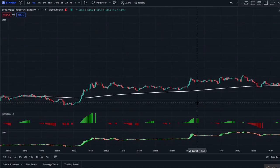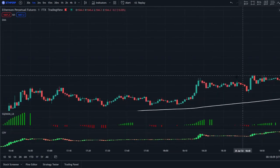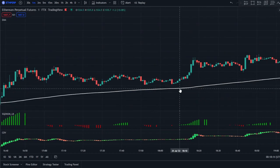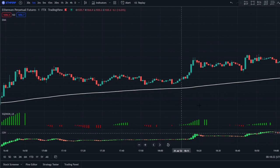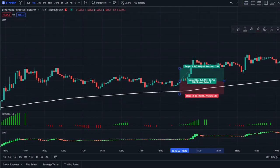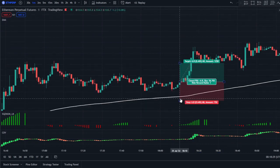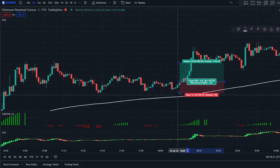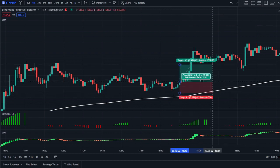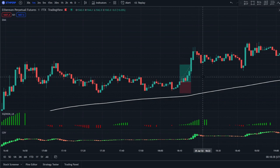Here we have our first green signal and price is above the 200 EMA, so we are valid to go long. We must check the CDV indicator — for a long, the CDV must be green. We'll enter this position right here where the CDV is green and the squeeze momentum just turned green. Stop loss will be at the recent swing low, and we target a 1.5R.